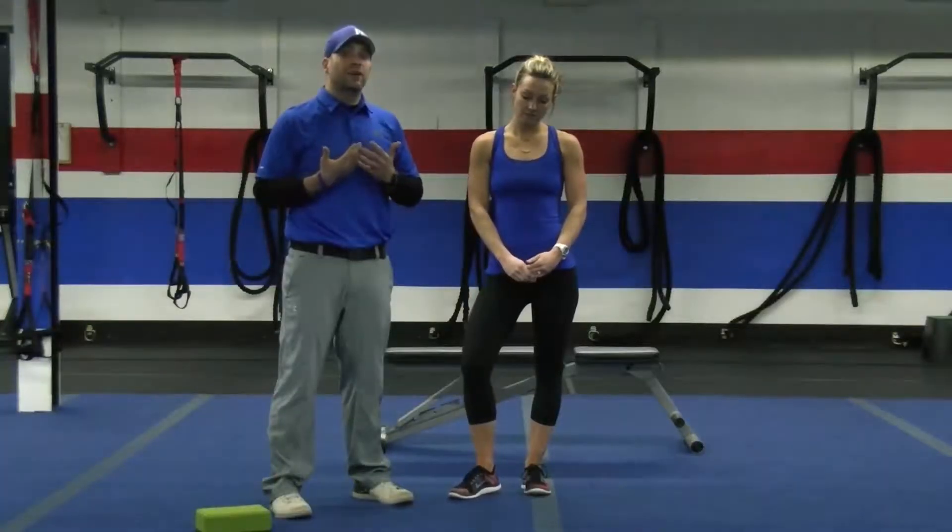Hi everybody, Josh here at North Africa Fit Body Boot Camp. I'm here with Caitlin, and today we're here to talk to you about a very important subject, something that's near and dear to my heart, and I hope it is to you also — and that's push-ups.